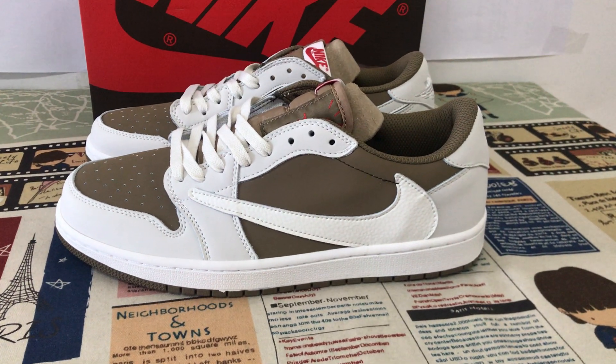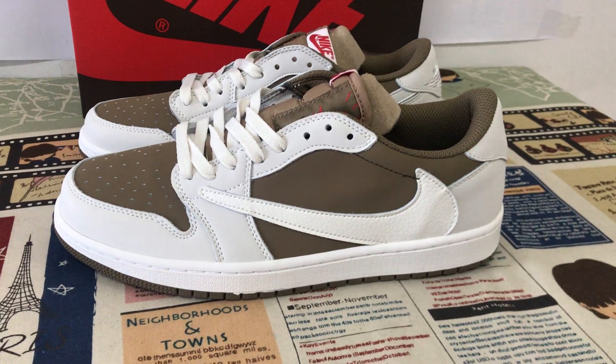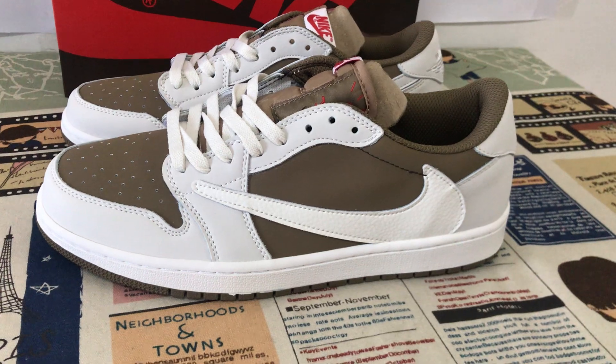Let me show you the new shoes. Travis got a Jordan 1 Low in white and brown color. We can see the shoe features of white and brown color.